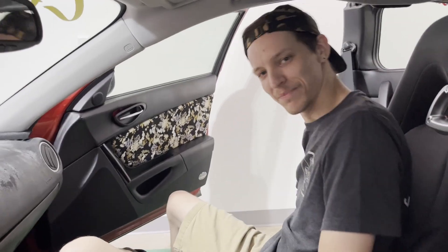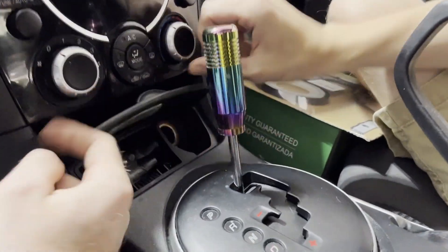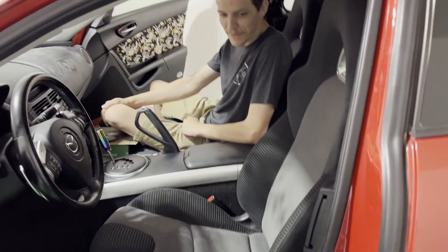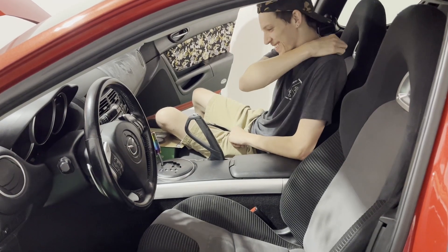So apparently this guy used to own a Subaru — he's got his little vape pods here. It's like whenever you collect the different colored Monster can tabs. Gotta keep your empty vape pods.